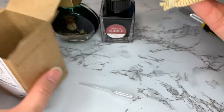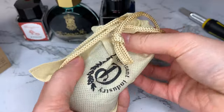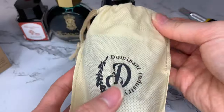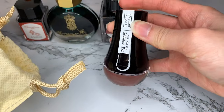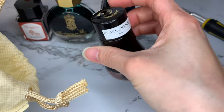Right now I'm unboxing all of my inks. They're not all brand new — I just like to keep them in the boxes until I find something better to store them in. I also find it hard to part with the packaging. I mean, look how beautiful this one is.